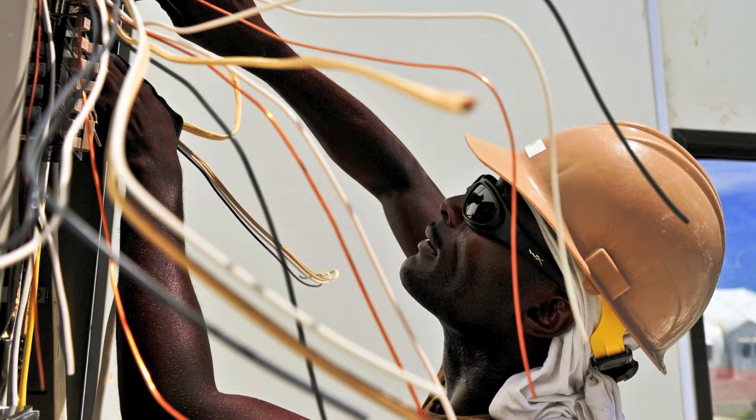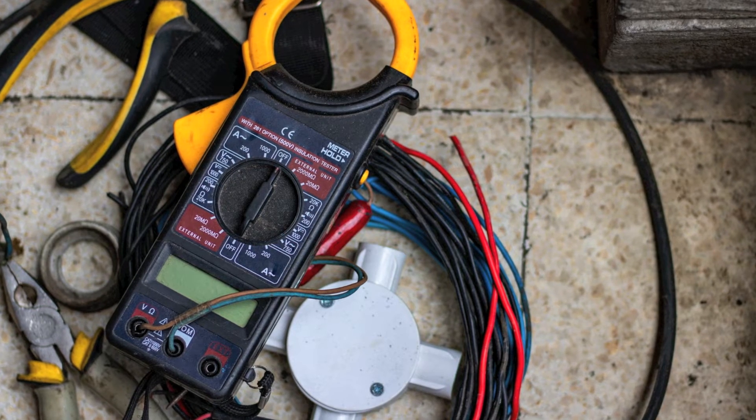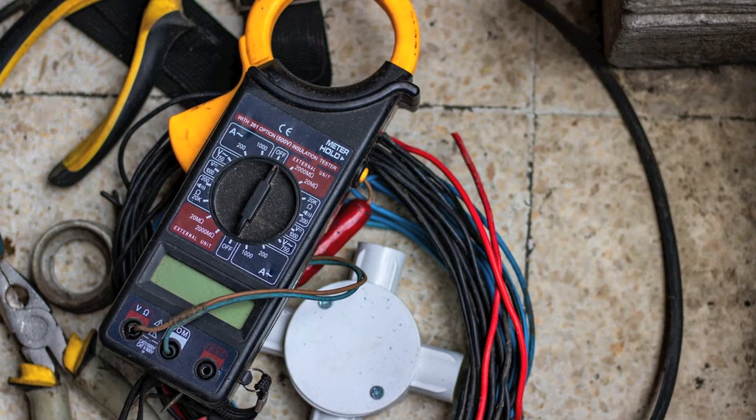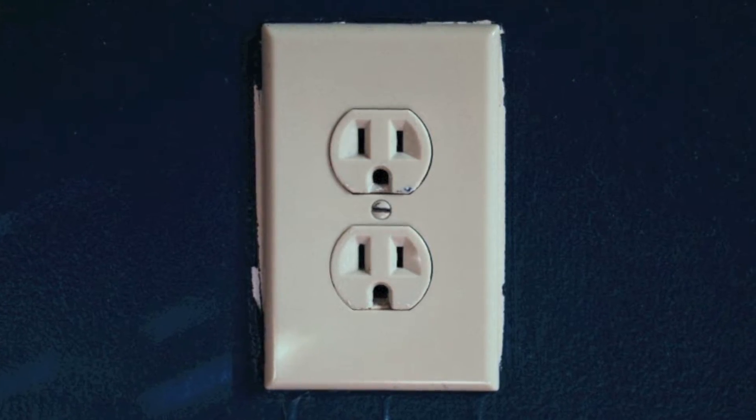Electrical wiring is certainly not the easiest task, but with the right set of tools and safety precautions, one can wire a variety of switches and outlets with the proper knowledge. Today I want to cover an example of how to wire an outlet from a junction box.